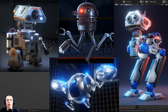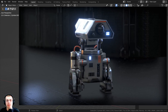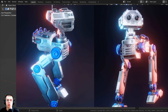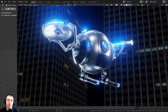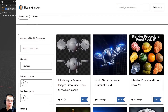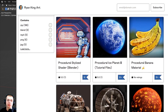On my YouTube channel I have complete tutorial series step-by-step in real time on how to create all these robots, and we use this mechanical rigging method with all of them. If you enjoy my tutorials and would like to help support me and this channel, I'll have links in the description to my Gumroad store, Patreon page, and YouTube memberships.